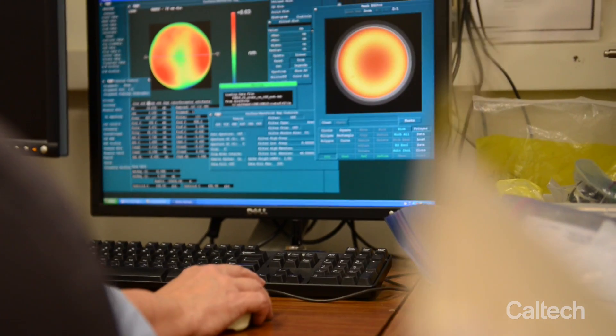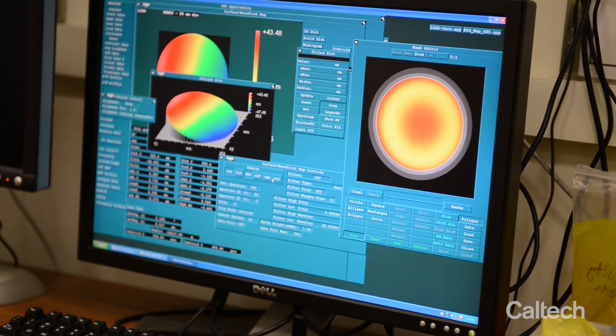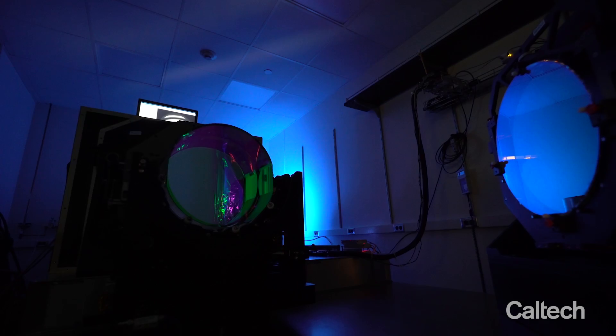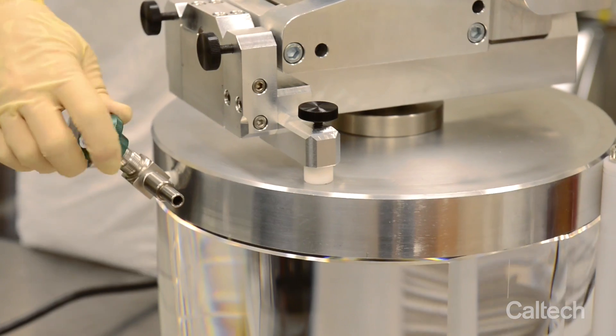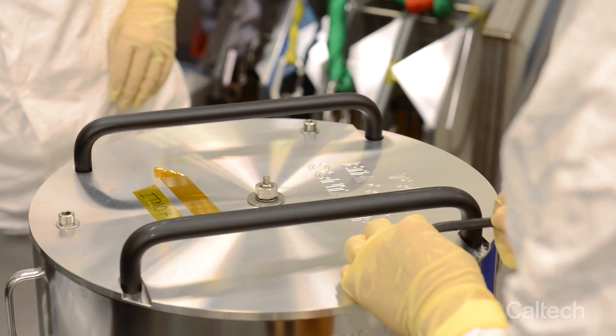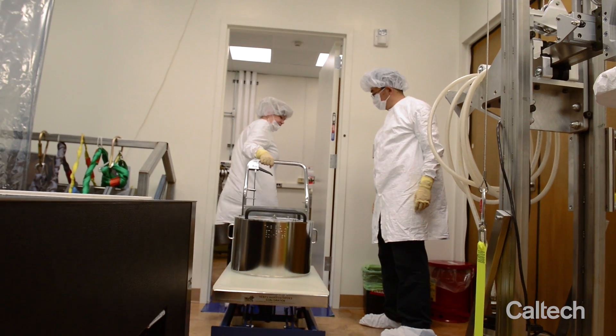These maps are used to create a software model of the entire interferometer. One of the most daunting elements of the project is working with these very large, very expensive mirrors. We're really glad when they're safe and sound inside their containers.